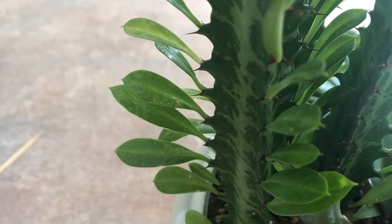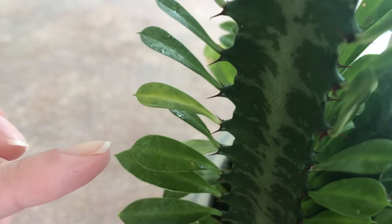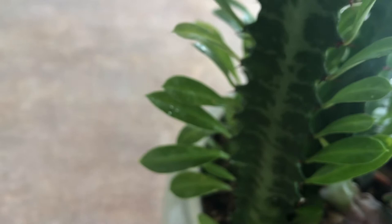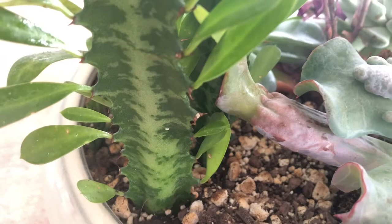I just watched Cacti Mania's video about bugs all over their plants, just creeping and crawling. I was looking at this one plant — it's had this stuff on it forever and I just kept ignoring it. I sprayed it with rubbing alcohol and look — there's mealybugs all over. I am going to take everything out of here.